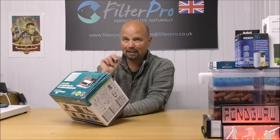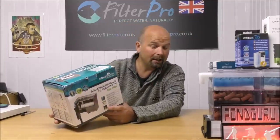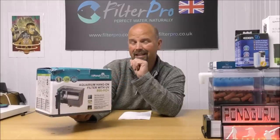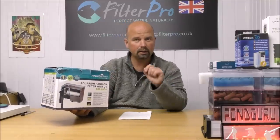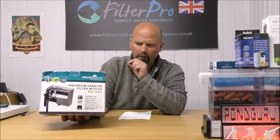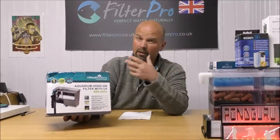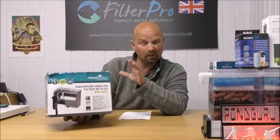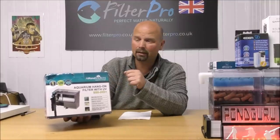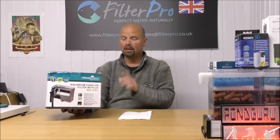Let's get into the box and take a look at this filter. Before we do, I'll tell you what size tank this filter is recommended for: anywhere between 75 to 190 litres, which in US gallons is 20 to 50. Although this is All Pond Solutions, a lot of their filters are marketed by different companies in different territories, so in Asia this may be called something else — maybe a Sun Sun or something like that. This one is All Pond Solutions, the UK company, but it will be made in China.